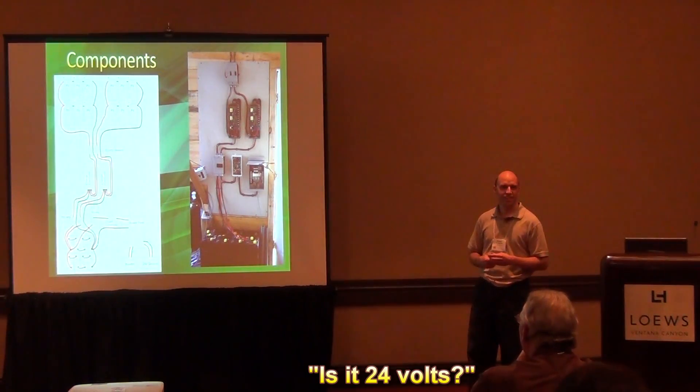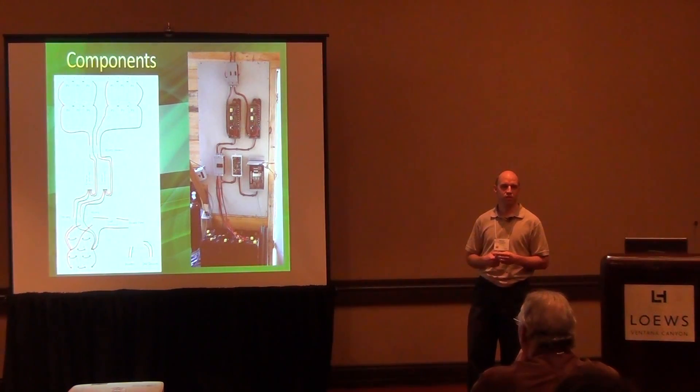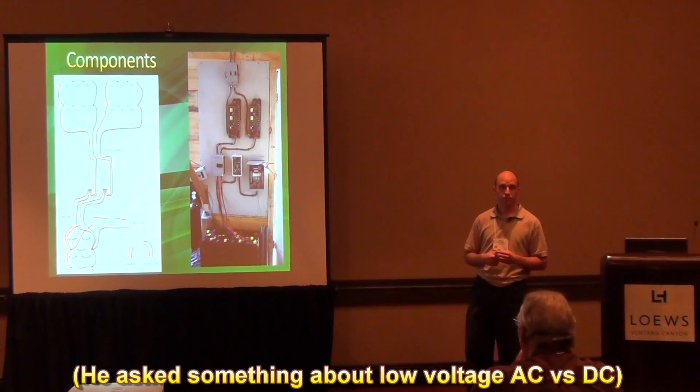Mine's running at 24 volts. There's a lot more power coming off the panels, but the system is classified as a 24-volt system because that's how the batteries are configured. At 24 volts AC you'd just get a mild buzz, but DC will kill you very easily.